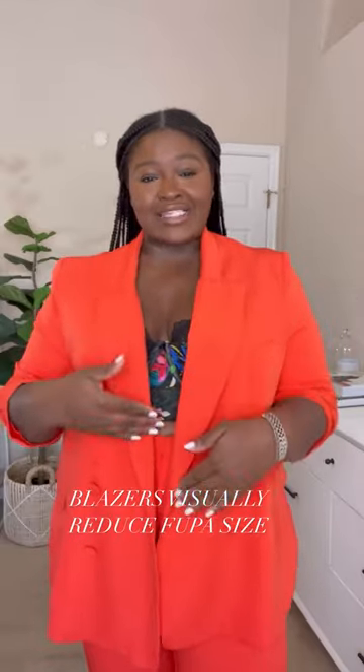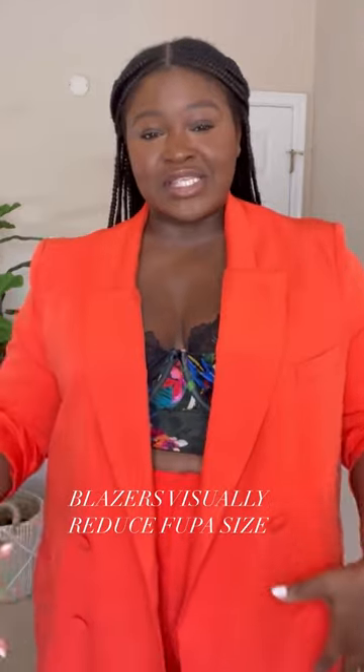Next, invest in blazers. They create a vertical line that visually decreases the size of your fupa. Now, blazers with belts, even better.